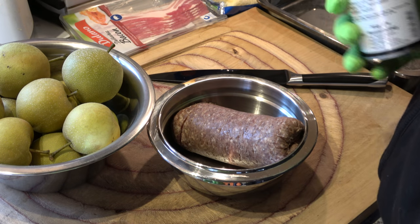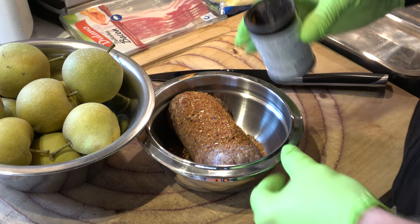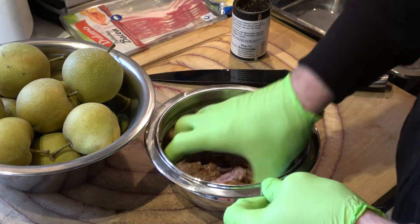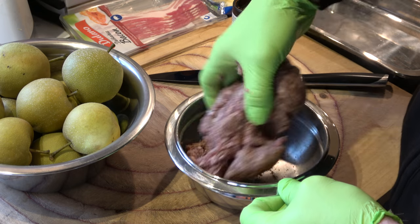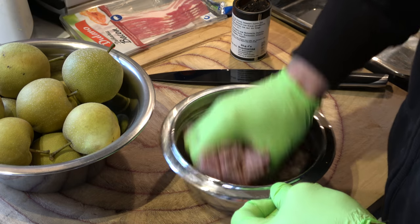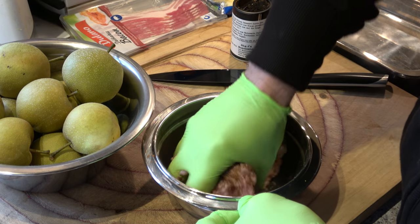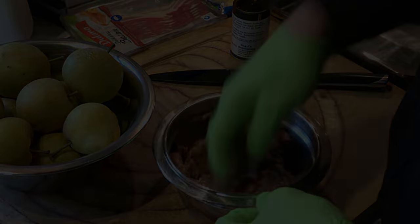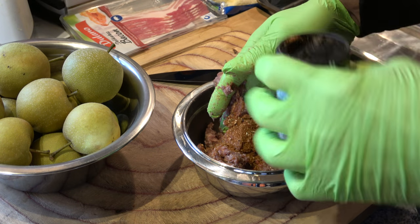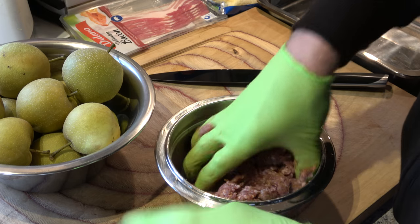Moink Boys — aus dem Oink in den Mu. Und deswegen nehmen wir hier ein reines Rinderhack. Sonst wären es ja keine richtigen Moink Boys. Entsprechend mit dem Rub vermischen. Ich weiß, eigentlich schon fast zu schade, dieses geile Hackfleisch dafür zu verwenden. Aber ich will halt wirklich was Feines machen heute. Und das war es dann schon an Gewürz — mehr brauchen wir da nicht.